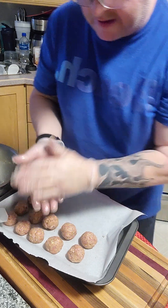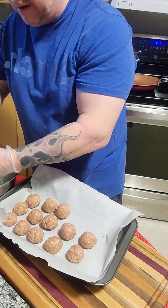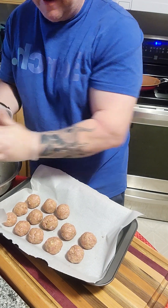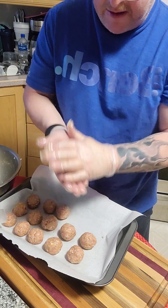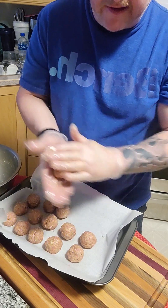As I said earlier, you can make any leftover pork into a meatball. Pinch a piece off and then just form it into a ball. Right about golf ball size is good.